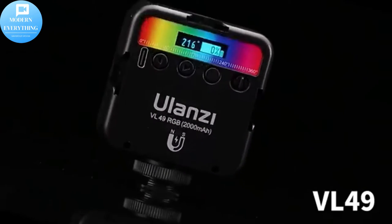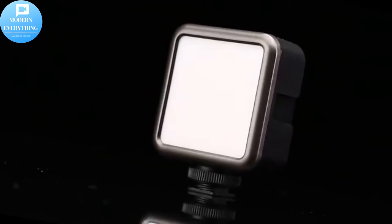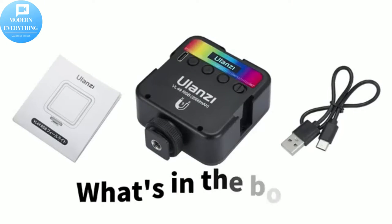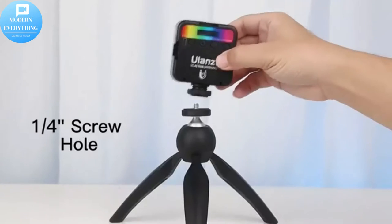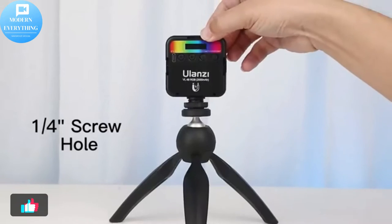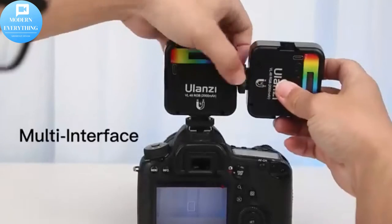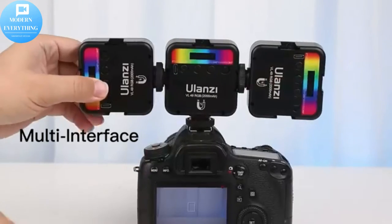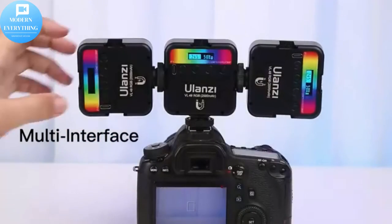Wide color temperature range: 2500 to 9000K, 359 kinds of color, and 0 to 100% brightness adjustment. High color rendering with a CRI95 true color reproduction, 800 LUX at 0.5 meters brightness. Full power 120 minutes working.